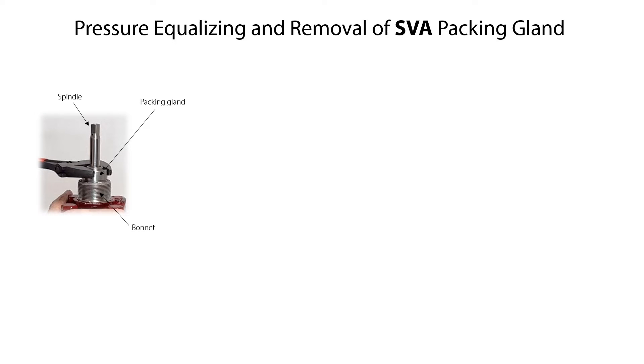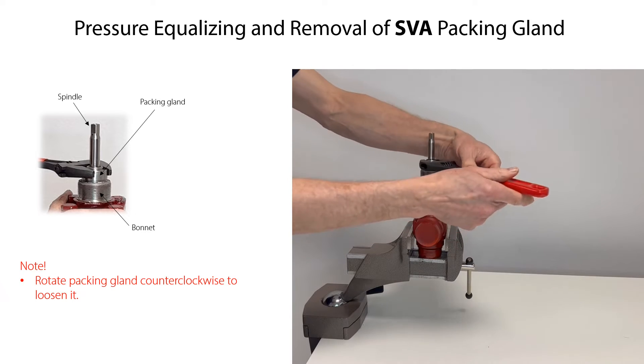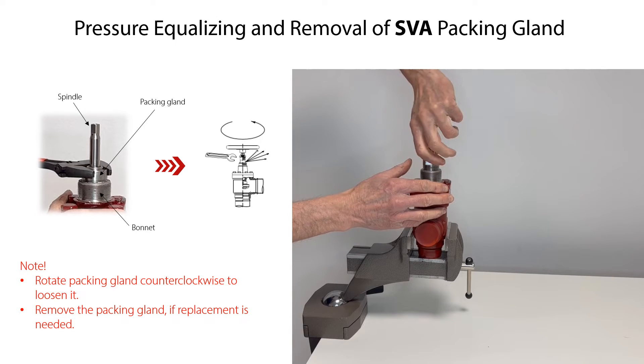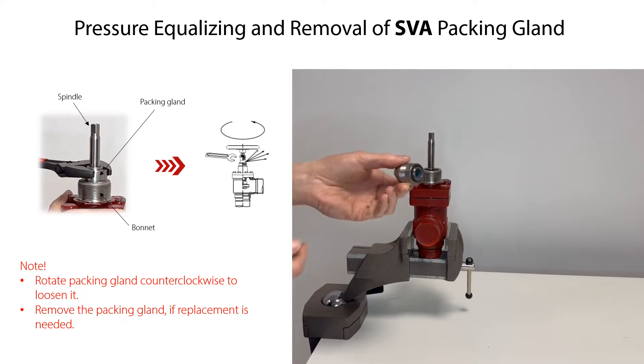In some cases, refrigerant pressure forms and is trapped behind the packing gland of the SVA shutoff valve. This refrigerant pressure can be equalized by slowly loosening the packing gland. Carefully rotate the packing gland counterclockwise until any trapped refrigerant pressure is released through the packing gland, as seen here. If the packing gland needs to be replaced, keep rotating it counterclockwise and carefully remove it from the spindle and bonnet. If service of the packing gland is not needed, just keep it located in the bonnet during further service.